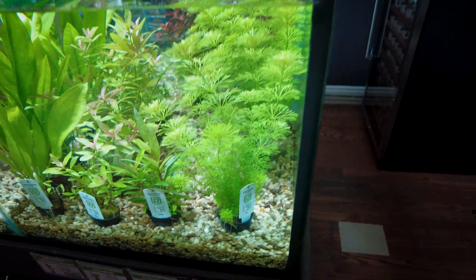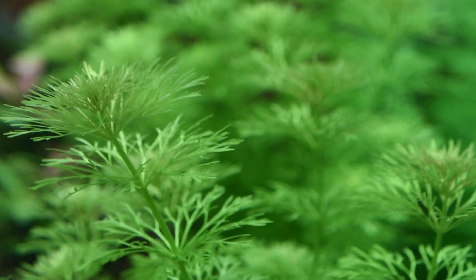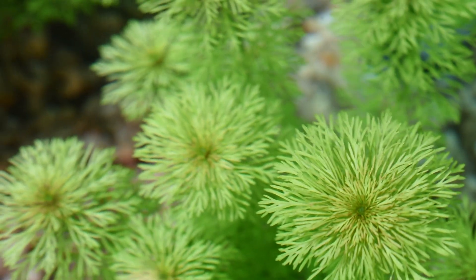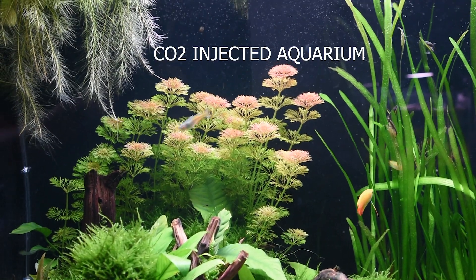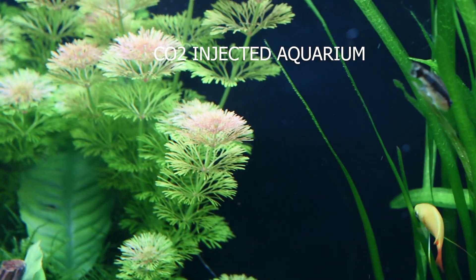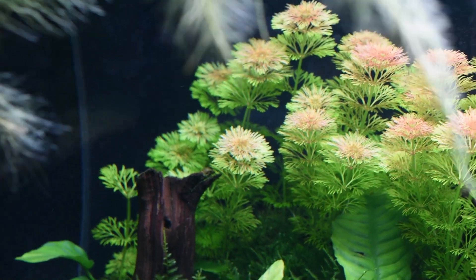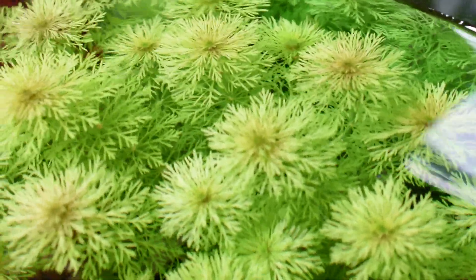Last on our list, my all-time favorite background fast-growing stem plant: the Limnophila sessiflora. If you've shopped here before, you know I recommend this in almost every tank setup. These guys are super easy and fast-growing — you can get double the size in about two weeks, then trim and replant them. No CO2 needed, but if you do run CO2 you'll notice red colorations at the tips. They can be planted in gravel or substrate, and they also provide great cover for nano fish like pea puffers.